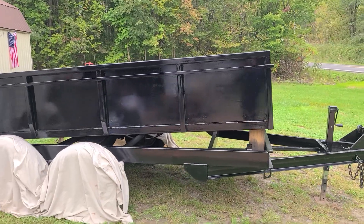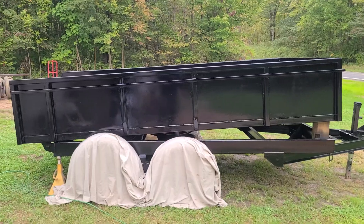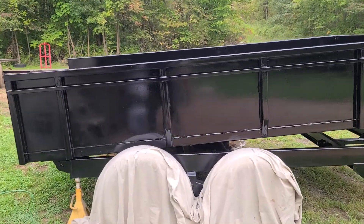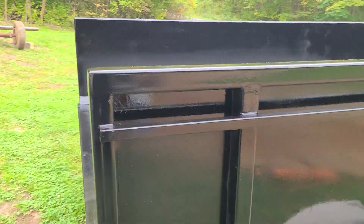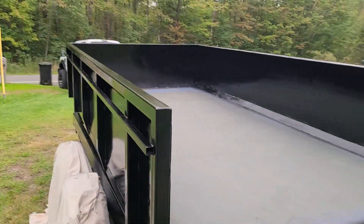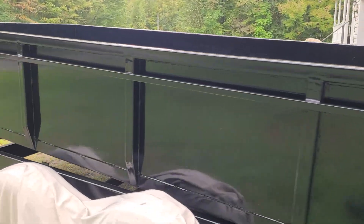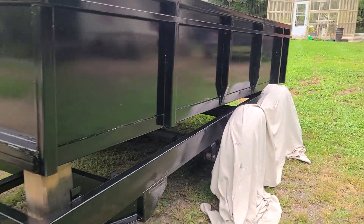When they say hard work doesn't pay off, know this — they're lying to you. They're lying to you because they don't want to see you succeed. Take a good look at how nice that paint laid down. That is a single-stage urethane black, the same thing I painted my truck frame with. It is very durable, very solid when it hardens up. There are not too many dump trailers that come off the showroom floor that are that well protected and coated.